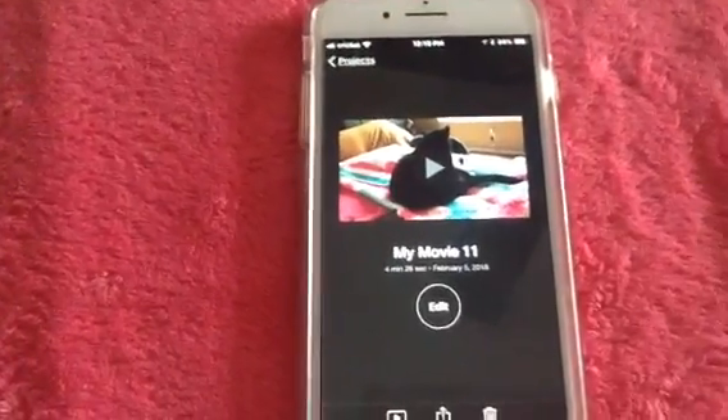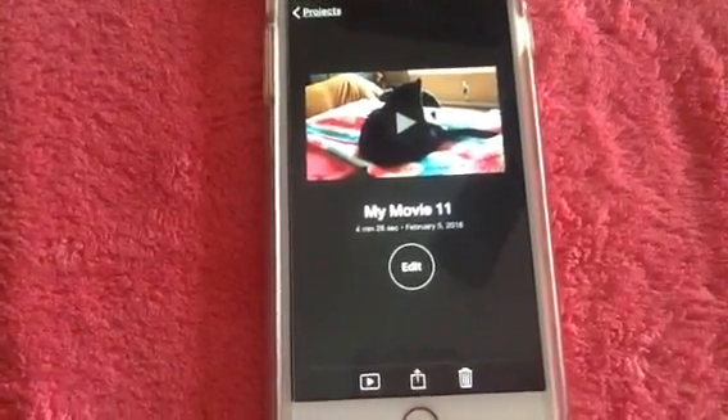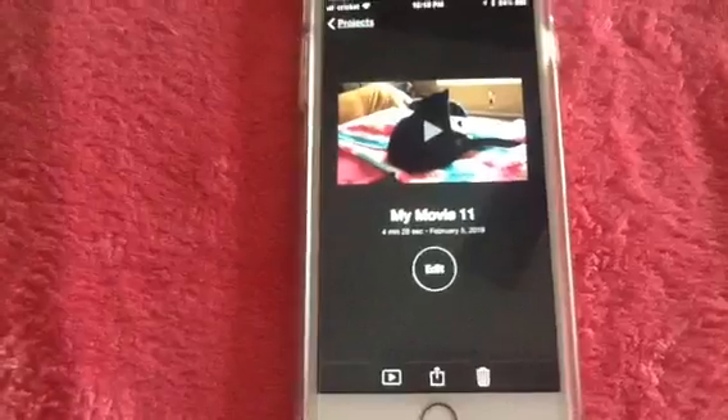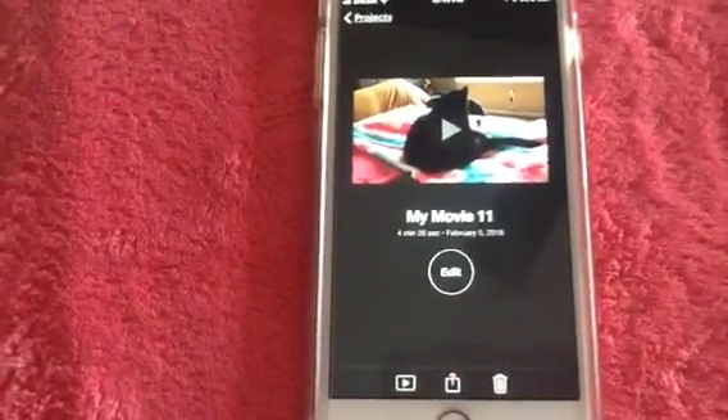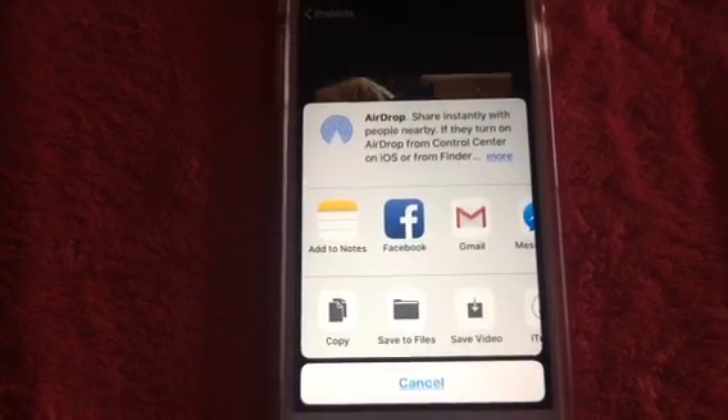I'm going to choose this one here — I made this as an example, it's only four minutes and 26 seconds long, but that's just to save some time. So you hit that button in the middle, and now you want to save it to your photo files on your phone.